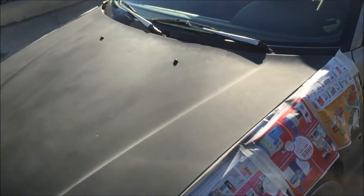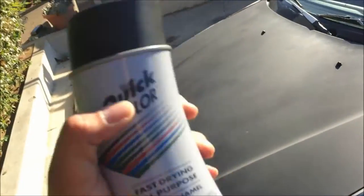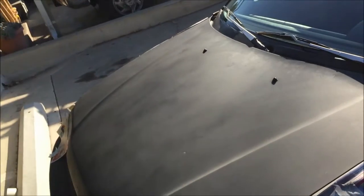This side, the headlight, I think is pretty secure. I'll fix it once when I paint my bumpers. I'm gonna go get another spray can - as you can see this one is empty. I'm gonna get another spray can and see what's up.